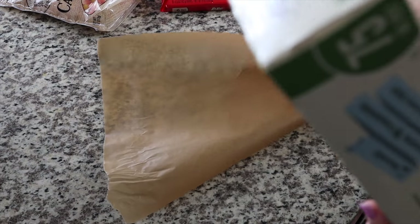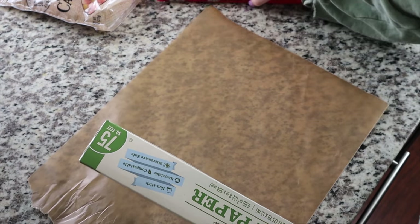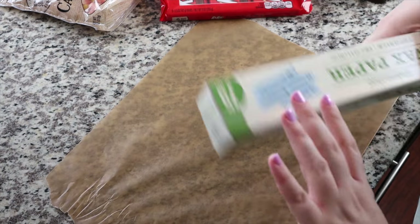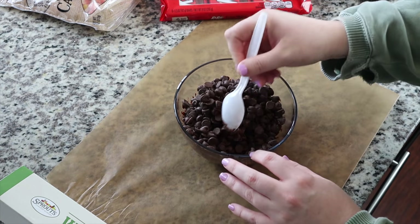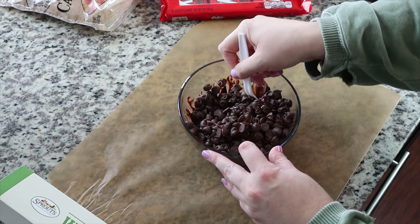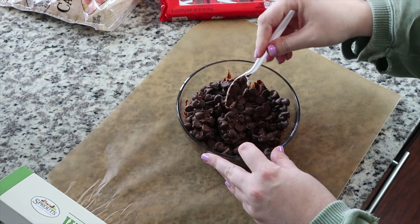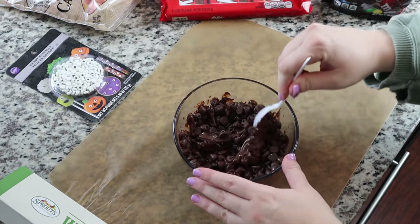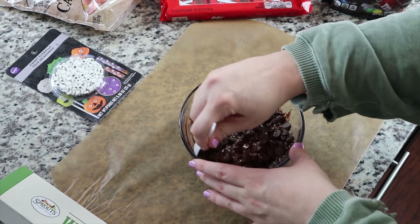Next we're going to grab a piece of wax paper. Later you'll see that I kind of messed up and didn't put it on a cookie sheet — it wasn't the end of the world, but I would definitely do that now. I also forgot to show you a key ingredient: I got these cute little eyeball candies at Michael's, and that was one of the main things in the picture that I thought was so cute.